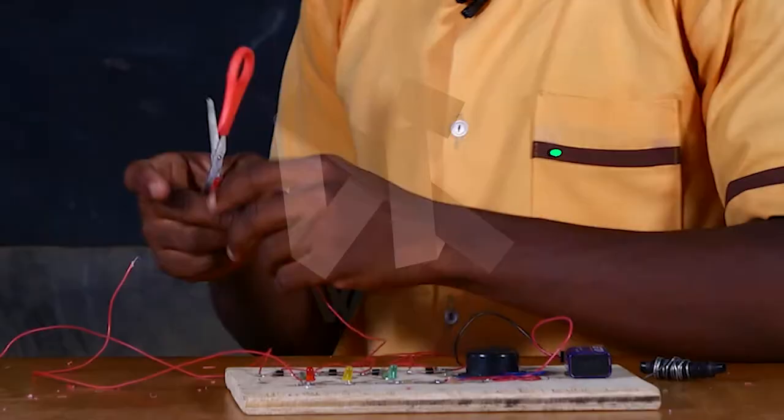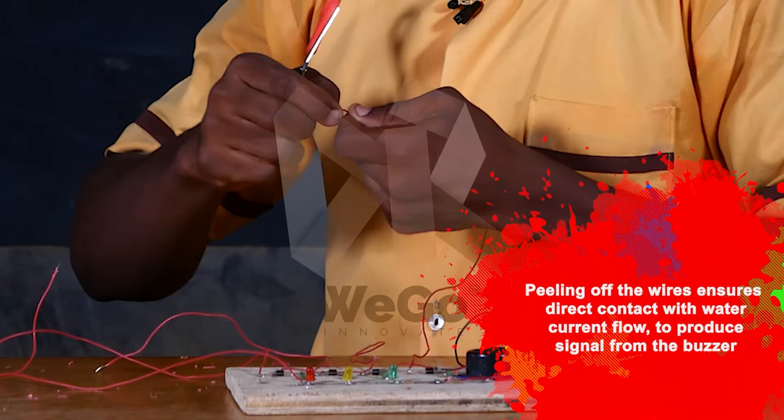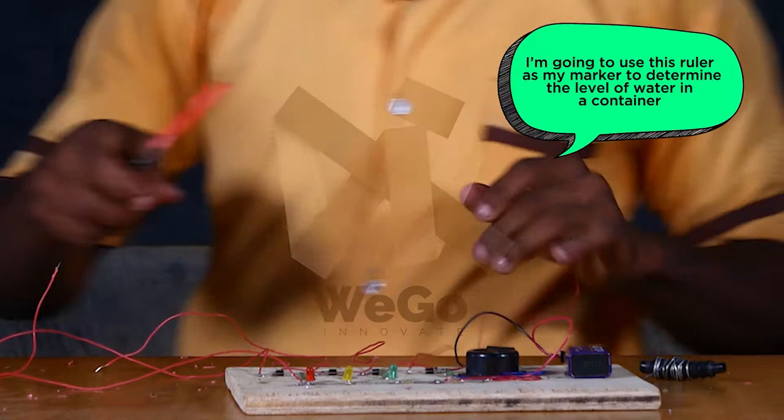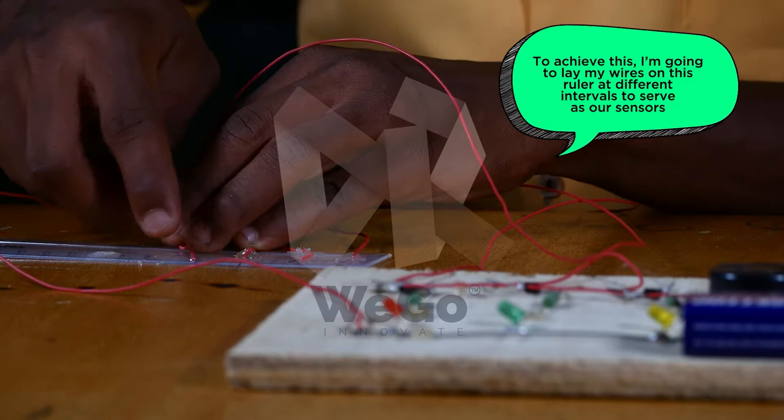I will peel my wires to get into the water. Peeling off the wires ensures direct contact with the water for current flow to produce signals from the buzzer. I am going to use this ruler as my marker to determine the level of water in a container. I am going to leave my wires on this ruler at different intervals to serve as our sensors. I will place my container here and put my ruler inside.